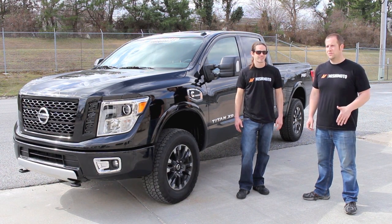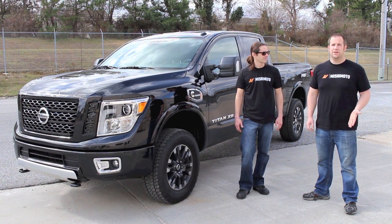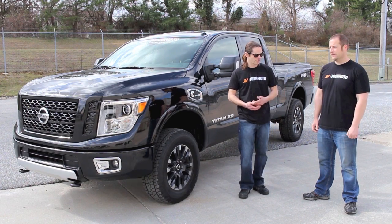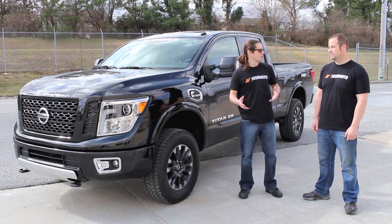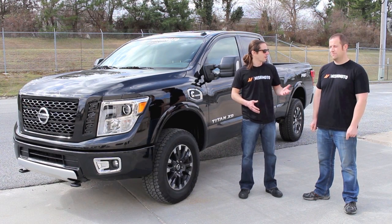It'll do a lot of what a three-quarter ton truck will do, but it's smaller, more compact, lighter, with better fuel economy and easier to drive around town. So you get lots of power, a comfortable ride, and the ability to tow if you need it, but comfort when you just want to be cruising down the road.